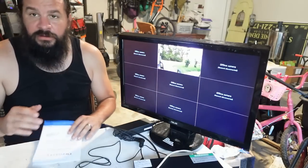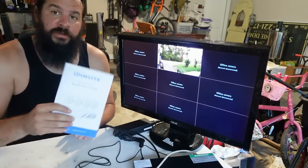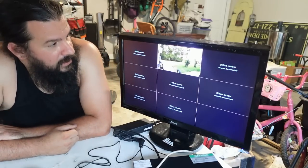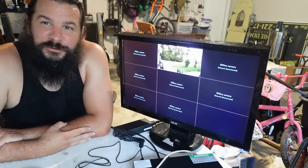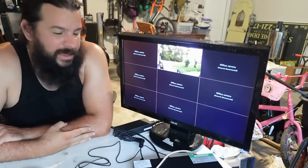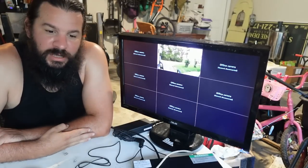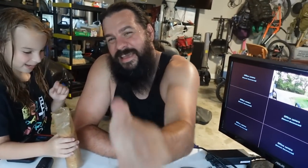I'm going to leave a link in the description for the Onvote series we're using — they do have larger versions if you want to try it. I can't wait to get this thing installed. Thank you so much for joining me today on this episode of the Denman Homestead, with my helper Alora. We will catch you on the next one — don't forget to like and subscribe. Bye guys!